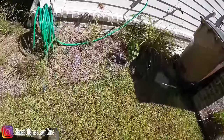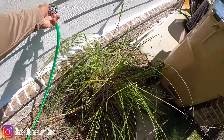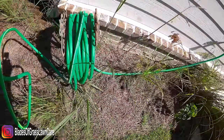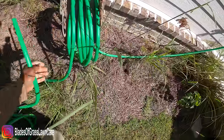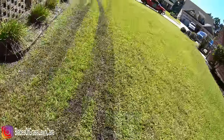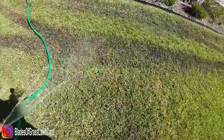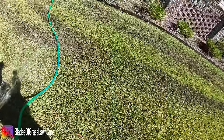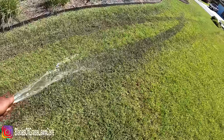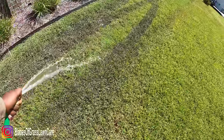All you have to do is get your hose — which, conveniently, they have right here. Get your hose and just wash it off, because these lines are mud lines. It's just the mud and the dirt that is on top of the grass.